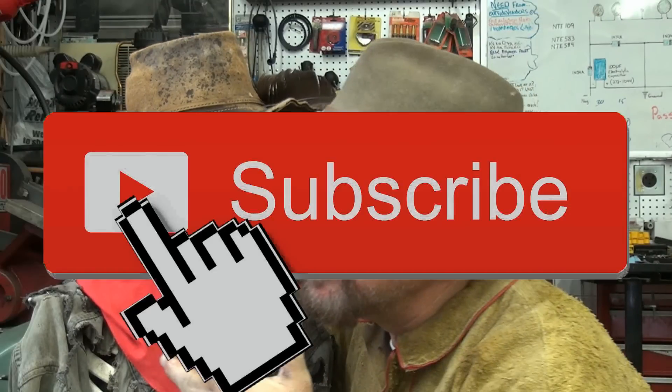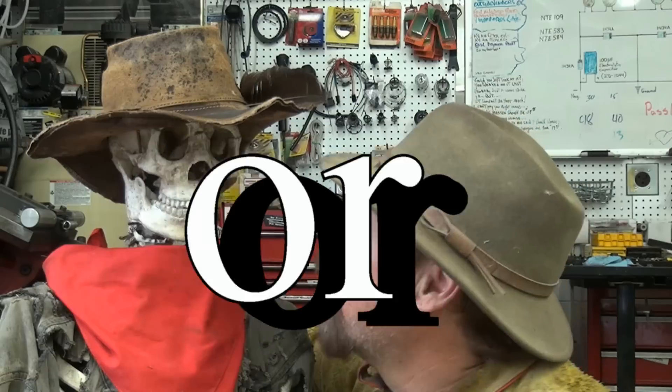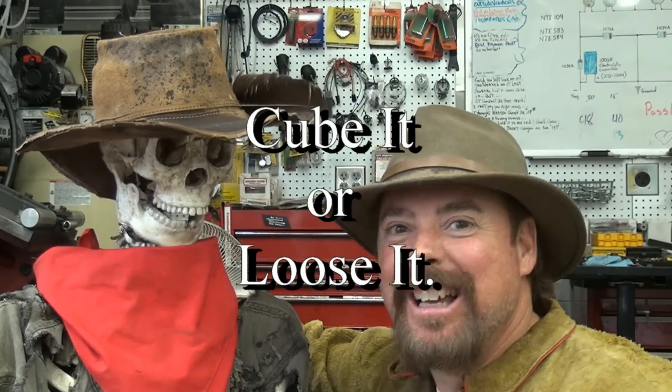And that, my friends, is how it's done. I hope everybody out there had a good time — me and Slim sure did. If you did, don't forget to rate, share, and subscribe. We also have something new called Patreon for you super subscribers. Until next time, this is Jeff Williams and Slim — that's JeffWilliams.com — saying: if you want that gold, you better cube it or you're gonna lose it!